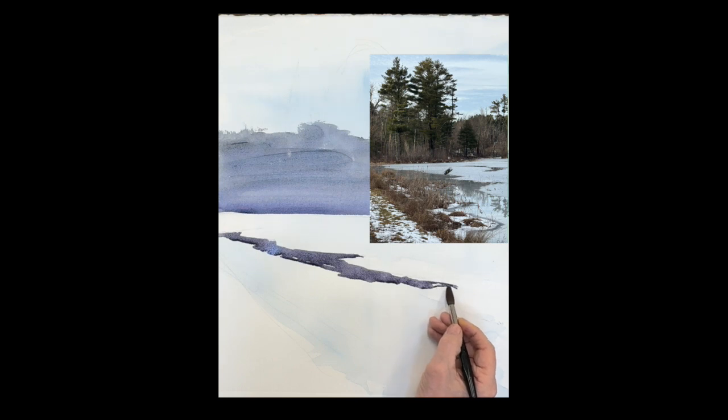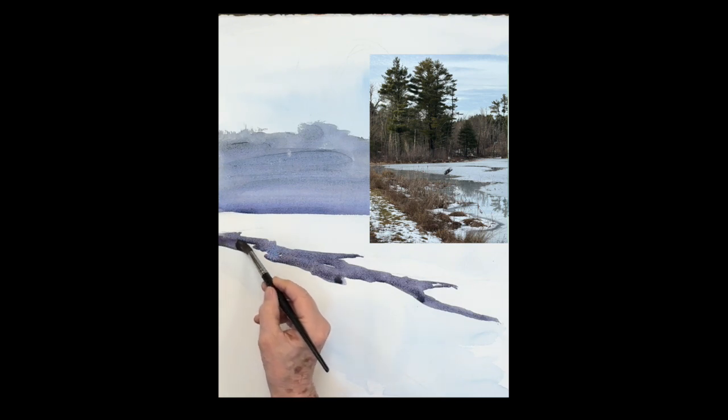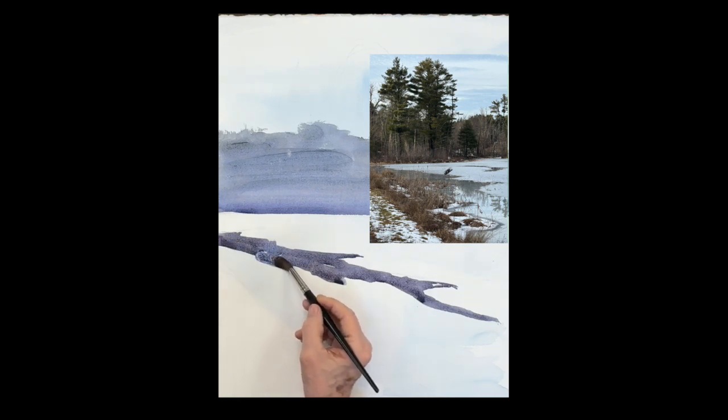Very carefully putting that edge of the snow in — the brook is still here, we're just painting the reflections. Getting that dark section in and leaving a few spots where the snow is peeking through in the water.